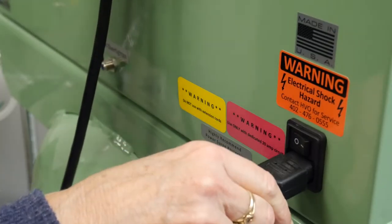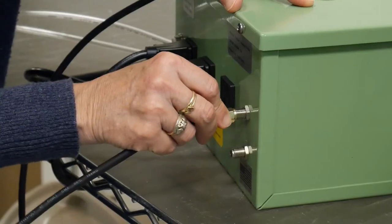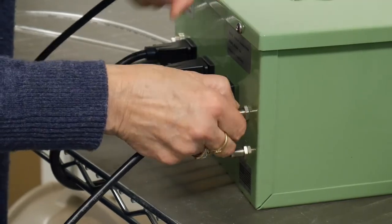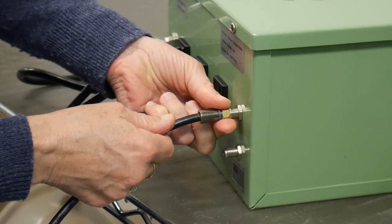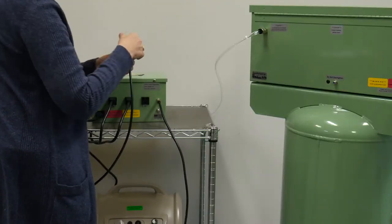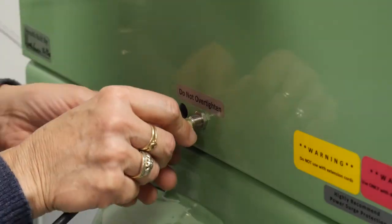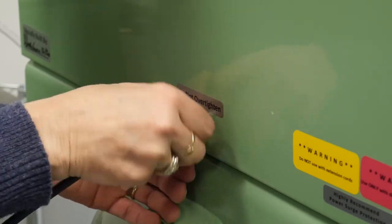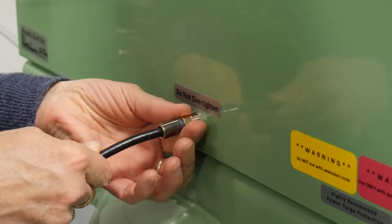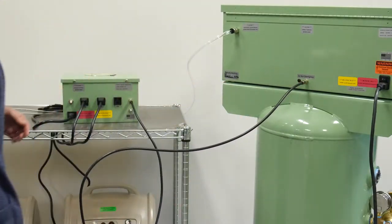Attach the machine cord to the back of the HVO system. Attach the coaxial cable to the relay box by threading on to either coaxial connector. Make sure the connection is secure and hand-tightened only. Over-tightening with a tool can damage the connections. Attach the other end of the coaxial cable to the rear of the HVO system by screwing on to the threaded coaxial connector. Again, hand-tighten only.